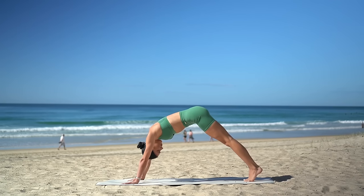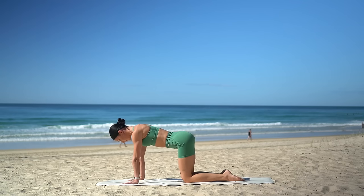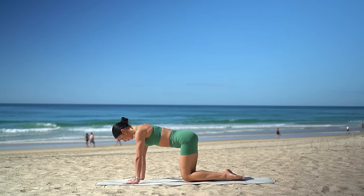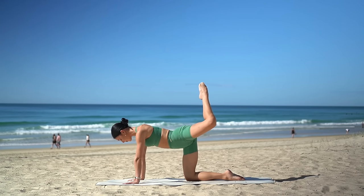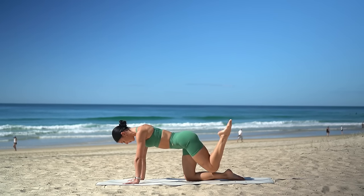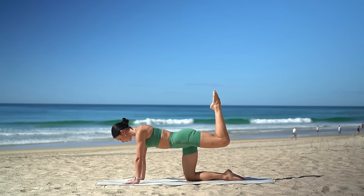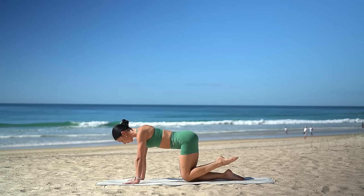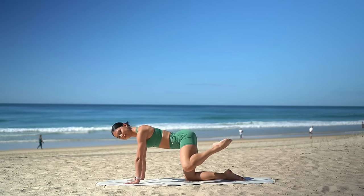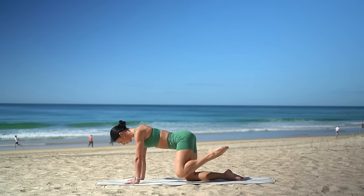Ripple your spine forward again to plank and then lower down onto your knees. Make sure your hands are underneath your shoulders, your knees are underneath your hips, and you're drawing your belly button up to your spine. Let's warm up our hips now. Open your left knee out wide to the side, circle it around, and lower. Just two more in this direction and then we'll reverse it. Now reverse — press your leg back, open the knee out to the side and lower. Just two more, and last one. Beautiful.